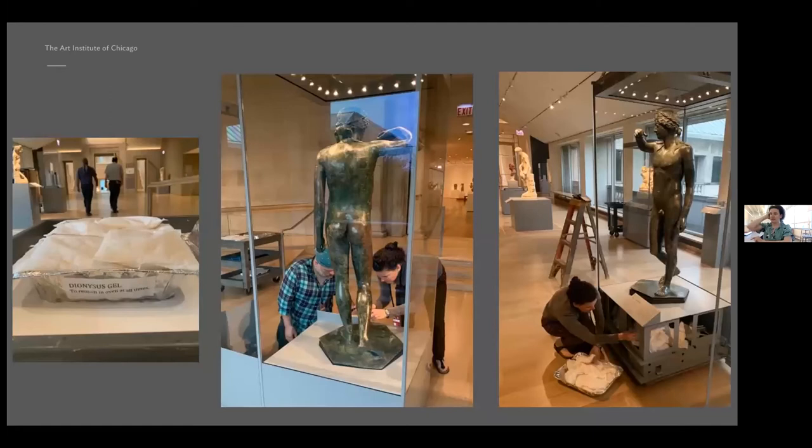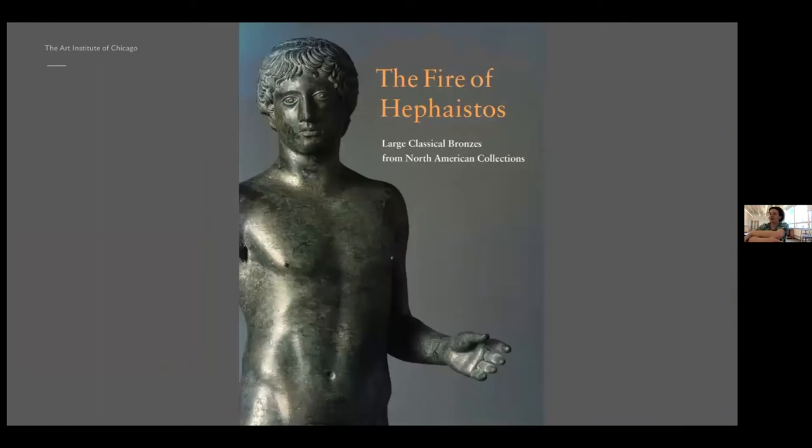Many of the interior components are quite rusty, so to ensure the long-term stability of the interior we have put a very aggressive environmental plan in place. Our goal is to keep the relative humidity inside the showcase below 30% year-round. This sounds more simple than it really is — it's an enormous volume of air and a tremendous challenge to maintain such a low relative humidity throughout all the seasons.